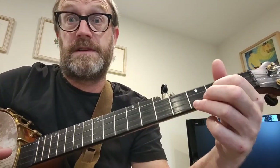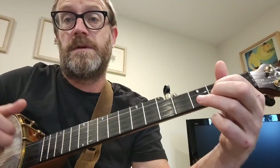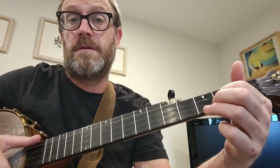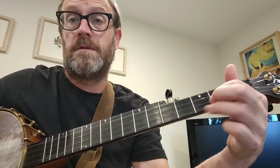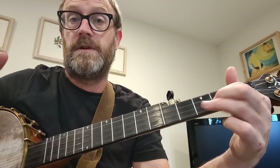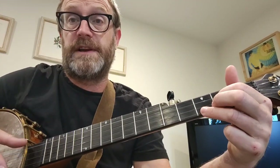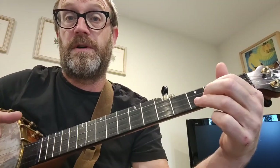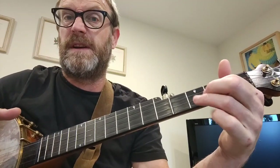So this is a fill that I use in this sometimes. You hit the 1st string, hit the 5th string, and then you hammer on — but I'm not striking a string, I'm pulling off — so that's an alternate string pull-off as you pluck it with this finger.